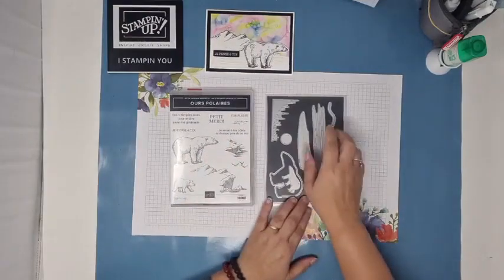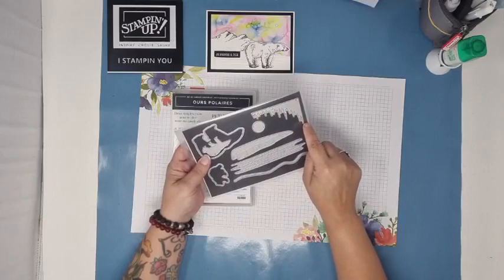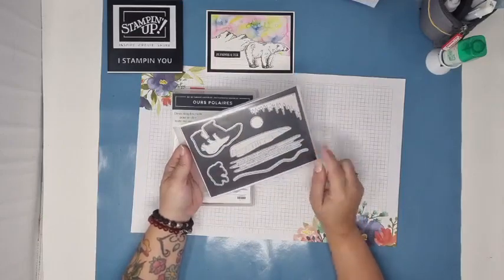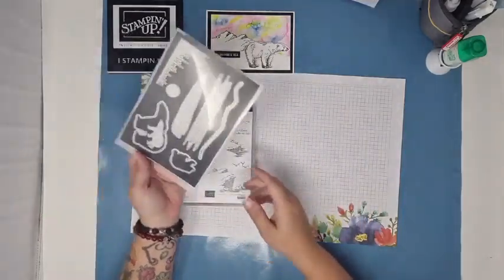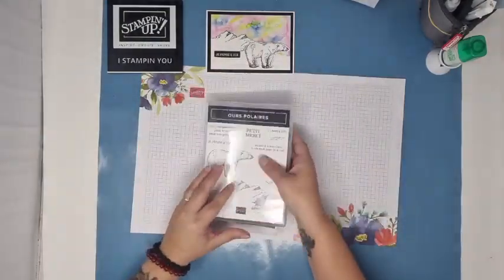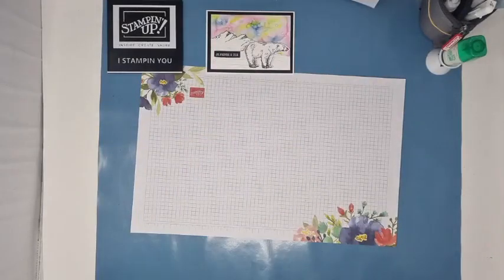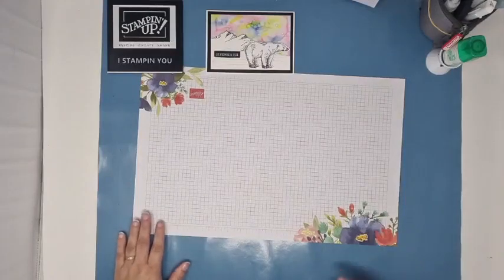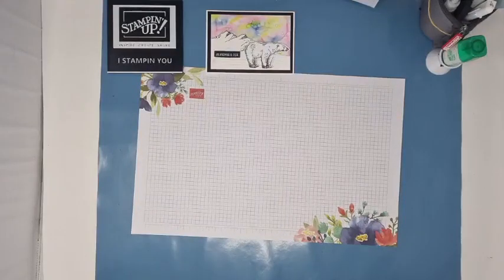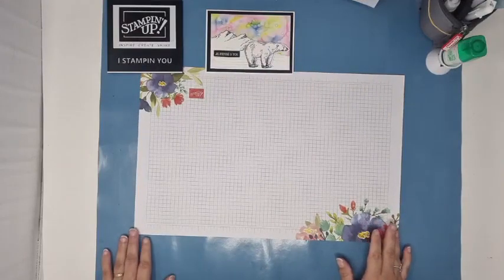Le texte est en français. On a : « Deux simples mots pour te dire toute ma gratitude », « Je pense à toi », « Petit merci », « Complicité », « Je serai à tes côtés à chaque pas de ta vie ». Je trouve ça très très mignon. Je suis partie là-dessus parce que je le trouve vraiment très très sympa. J'aime beaucoup les dies, notamment celui-ci qui fait comme des stalactites qui tombent — des stalactites — ici ça fait comme de la neige. Et bien évidemment, pour faire les ours.